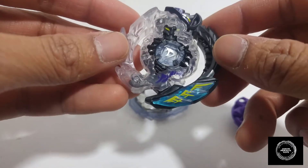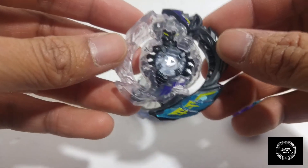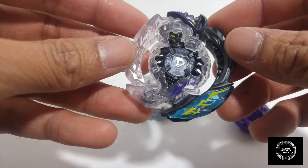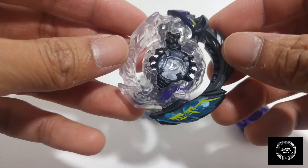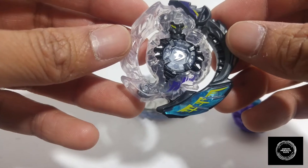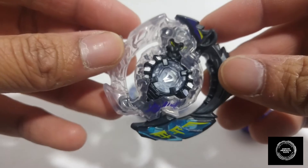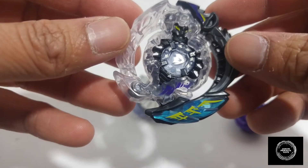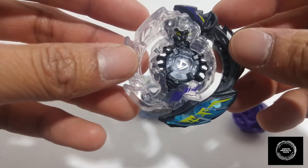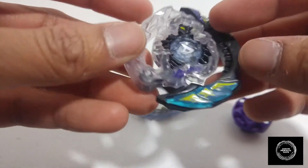Everything you've seen on the Takara Tomy version that were stickers — here in the Hasbro version they are pretty much painted on, and I will always praise Hasbro for that. You don't need stickers because whenever you have stickers those things are gonna peel off, whereas with the paint details it'll come off over time but you will never lose the pieces like you would with stickers on the Takara Tomy.